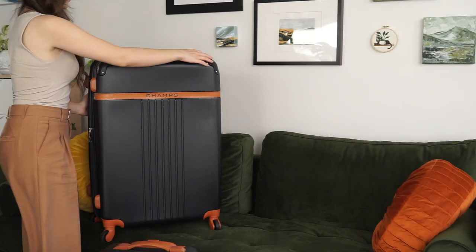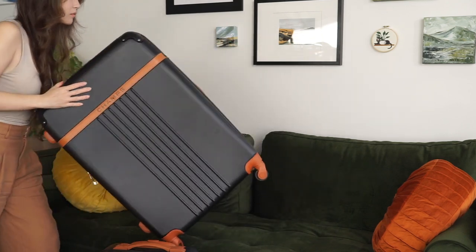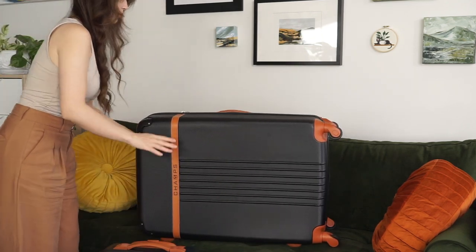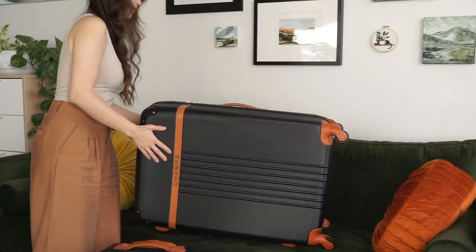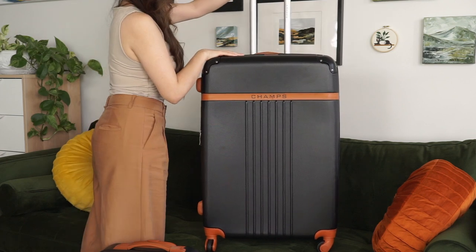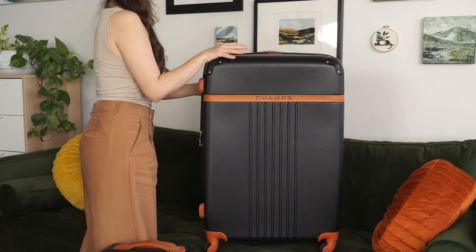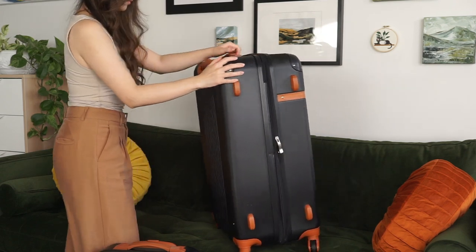Both of these pieces come with a zippered covered lining as well as a TSA-friendly integrated lock and 360-degree spinner wheels. Those are single spinner wheels, not the doubles that you see on some Champs pieces. And on the 29-inch, which you just saw, there are little feet for propping it up on the side — great for traveling and setting things down without getting them muddy or dirty.